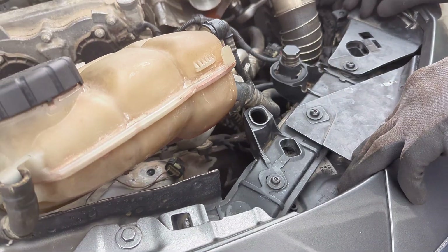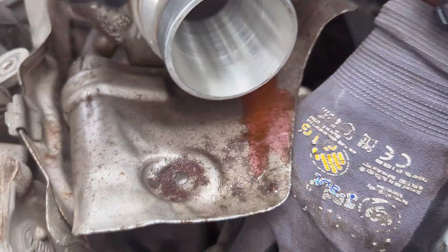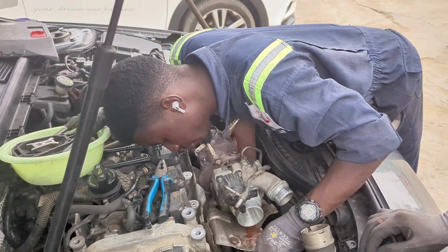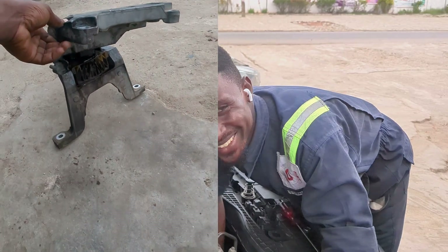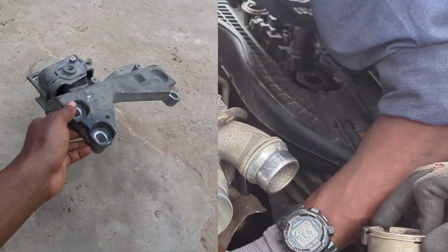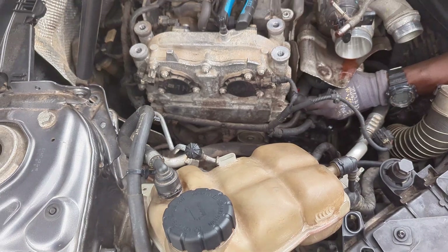We definitely have to remove the engine mount, because without moving it, there's no way to access the belt. The timing belt for this car is complex, so you definitely need to remove the engine mount or engine seat — however you prefer to call it. It's a very big piece holding the engine down. You have to take the coolant reservoir off first, then remove the engine mount, and after that you'll be able to remove the belt, which also came off in the process.